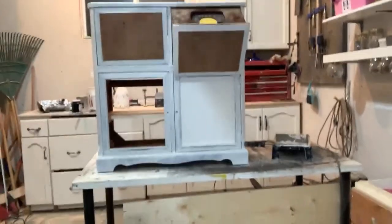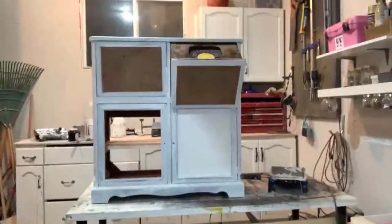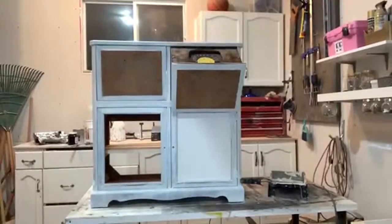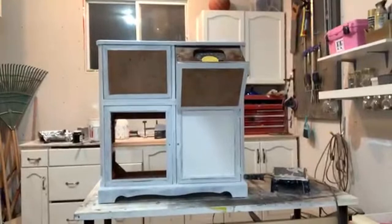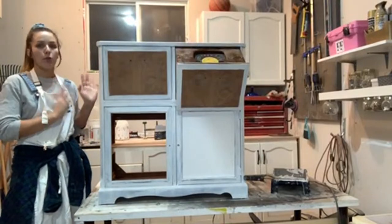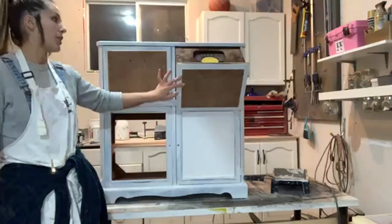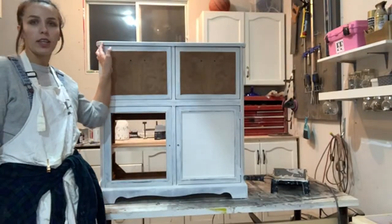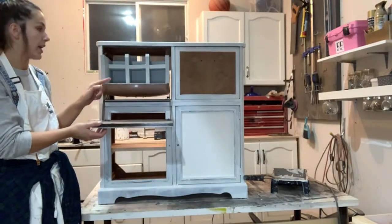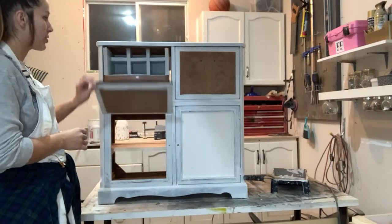Welcome to the live video. It's Sarah with Furniture Built by Sarah, and in today's live video I'm going to be painting this retro vintage radio cabinet. It does have a working radio in this part, and this was actually a record player but it's now custom wine storage — which is really cool. My dad actually reconfigured this whole unit.